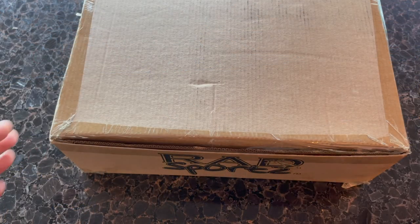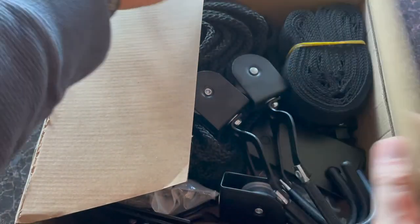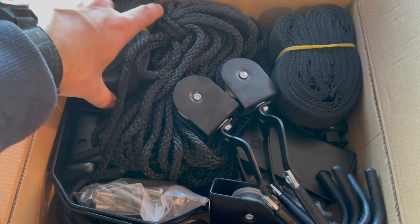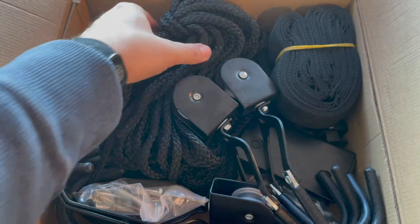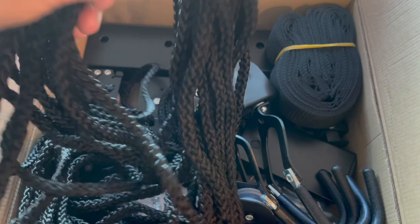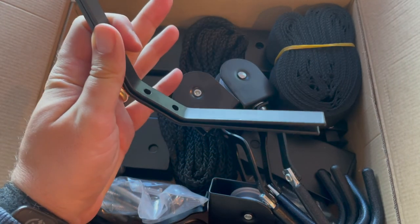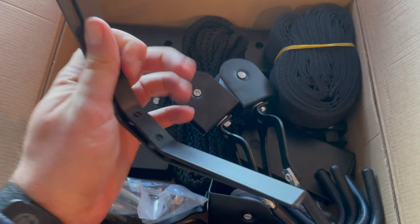Now I'm going to unbox the Radsports Kayak Hoist — let's see what's in the box. This comes with everything you need to hoist two kayaks up in your garage and keep them out of the way. It's got these straps that are going to hold the kayak. It comes with rope to thread through all the pulleys, and it also comes with these cleats. They're a little bit lower quality than I might have liked — maybe I'll upgrade these later — but these are going to be the tie-downs for the rope.